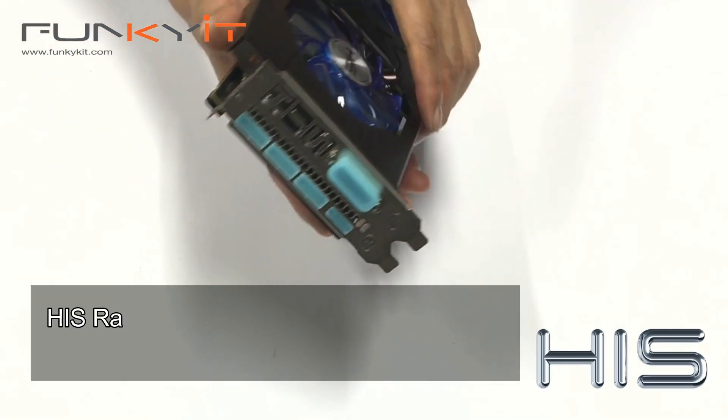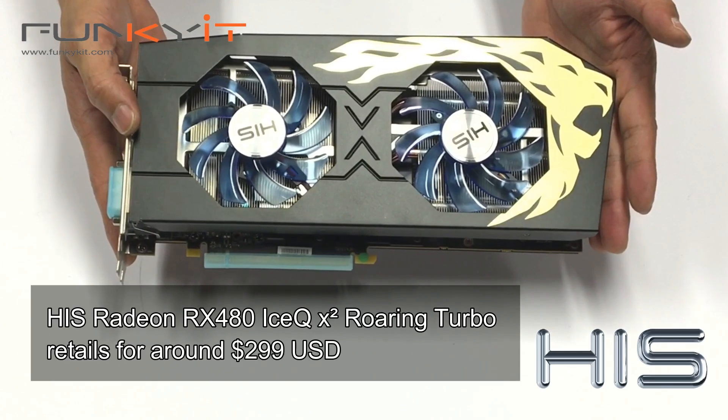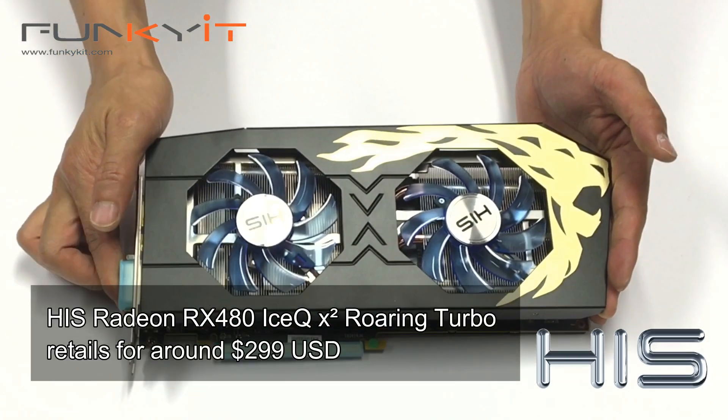The HIS Radeon RX 480 Roaring Turbo Edition retails for around $299 USD.